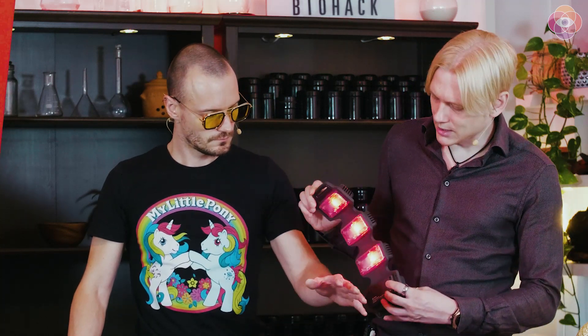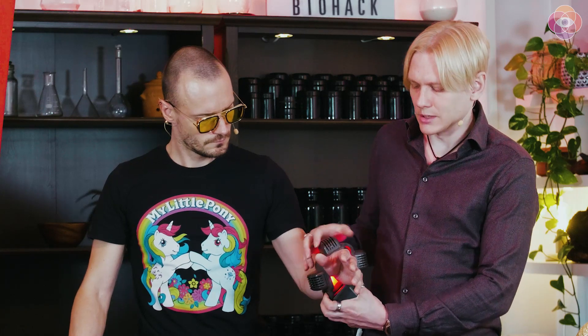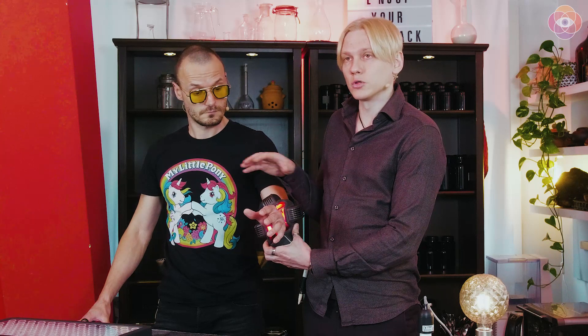Basically what this device enables you to do is to have more topical application of red light in a specific area. And why do we call this the ultimate recovery device? Let's say you've been sitting too long at the computer and you have some problems with your wrist — you can easily surround it and just keep it there, continue working. It's not taking your attention away.